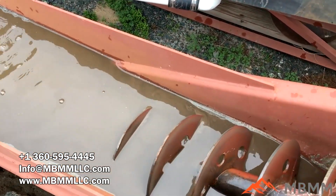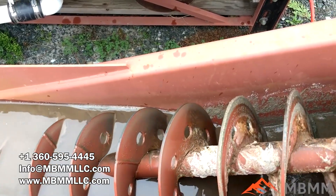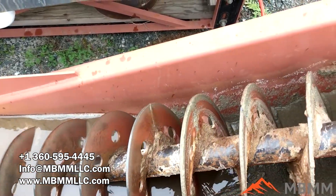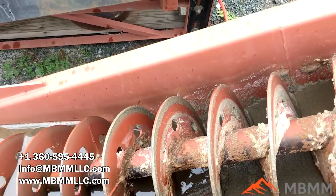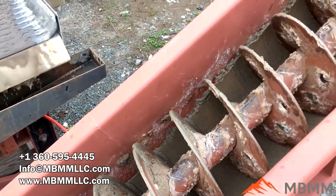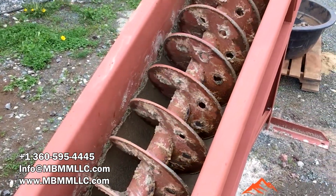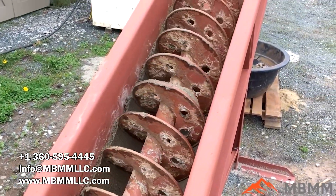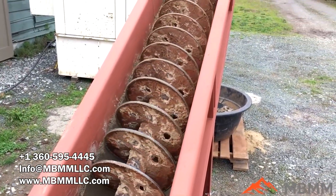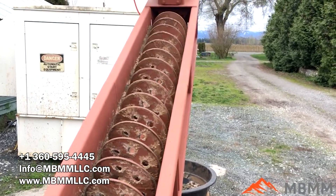Hey guys, I'm Mt. Baker Mining and Metals, and today I wanted to do a quick video on our spiral classifier and dewatering screw. This is a really versatile piece of equipment. It's designed to take the tailings off the shaker table, and the larger material will settle down and get augered and dewatered, and only the fine material will go into the tailings pond.